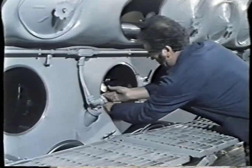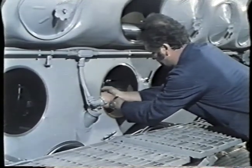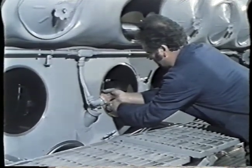The engine check starts with the most vital parts, where the crankshaft deflection is checked by means of a special measuring device.